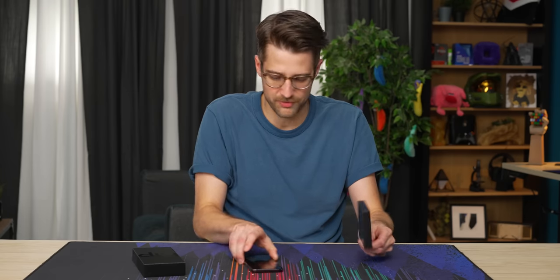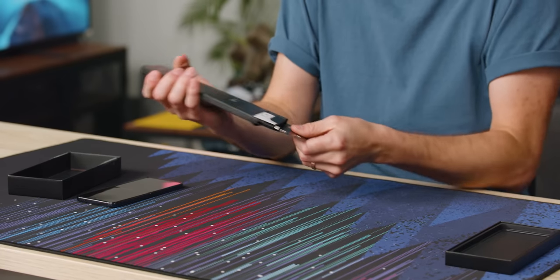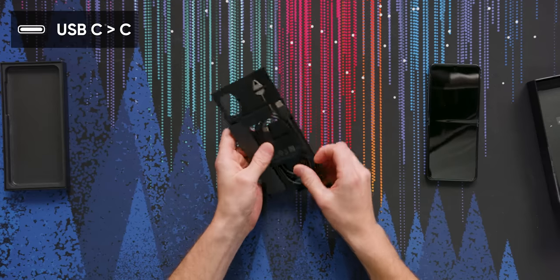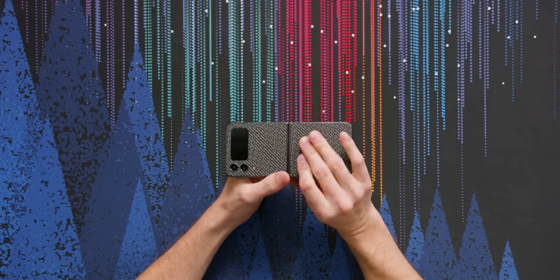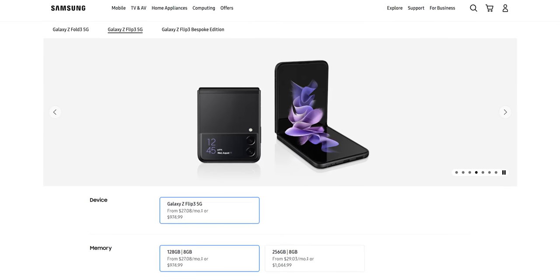Okay, is that all we have? There's definitely nothing else in here. We do have some extra goodies — this is just a booklet telling you to do stuff. Very cool. A USB-C to C charging cord. No charger in the box, you fools. And onto the phone itself. This design is apparently very similar to the Flip 3 that came out last year, but they've just kind of done some refinements.